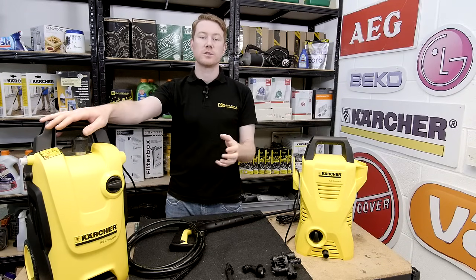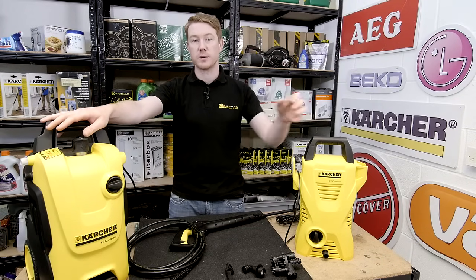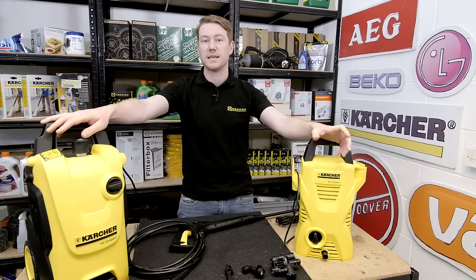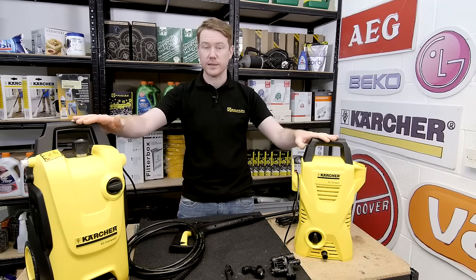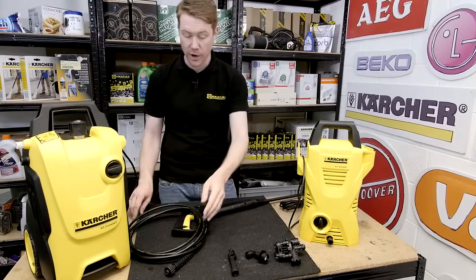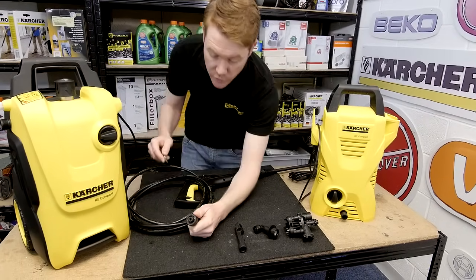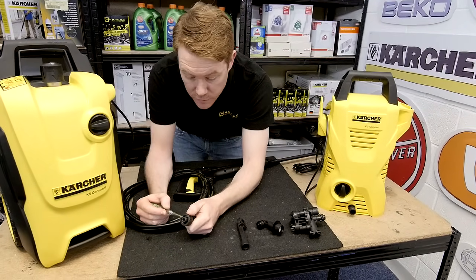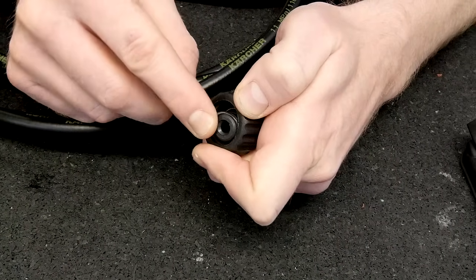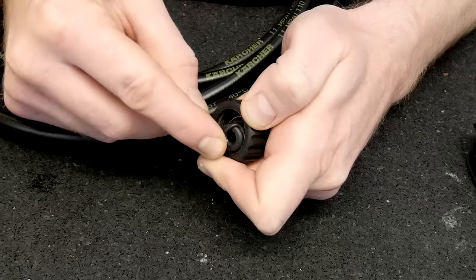Pressure washers can also develop electrical problems, but you can see me diagnosing and repairing those in a separate eSpares video. The first fault we're going to cover in this video is leaking. If your leak is coming from the hose, this is normally to do with the o-ring seal at the base of the hose here. This is easily removed and replaced.